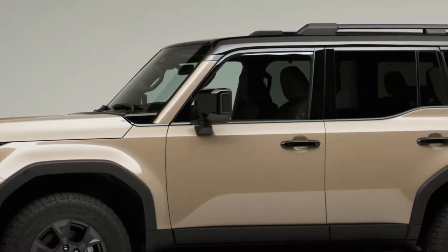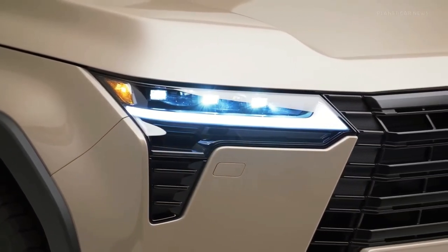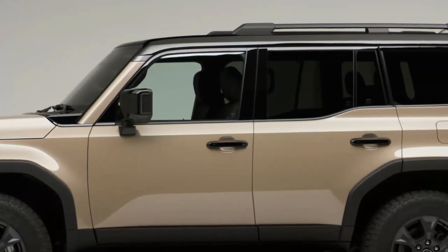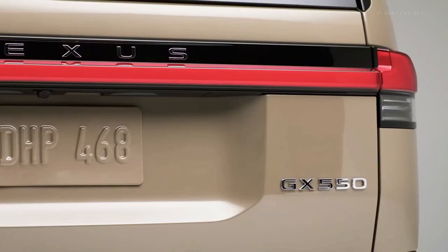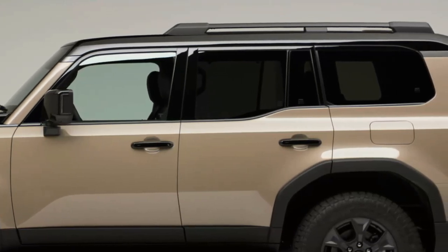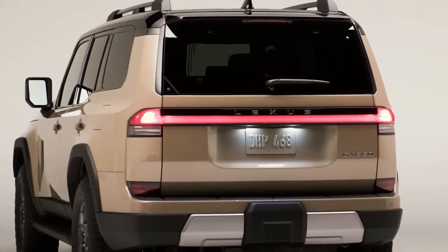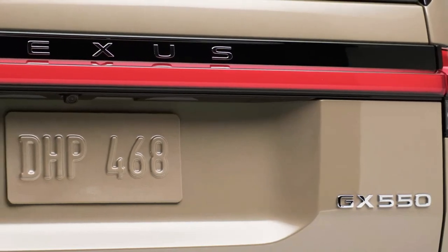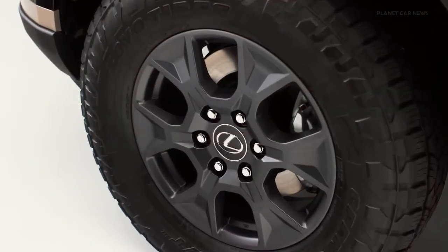A hybrid will come later. There's also an off-road oriented Overtrail trim with 33-inch tires and a locking rear differential. The Lexus GX midsize SUV, already a favorite among off-roaders and overlanding enthusiasts, enters 2024 looking like Lexus's version of the Mercedes G-Wagen. The blocky, squared-off new look emphasizes its tough body-on-frame construction, sophisticated four-wheel drive system, and Land Cruiser roots — and the new 2024 GX 550.